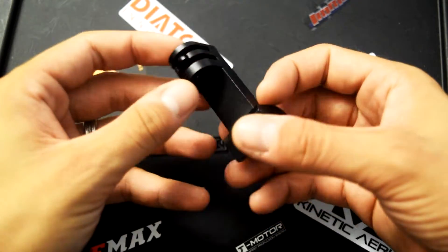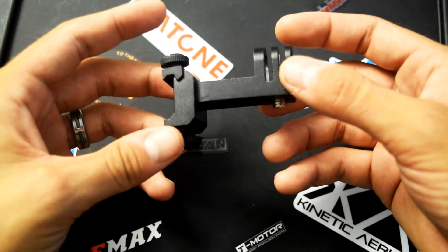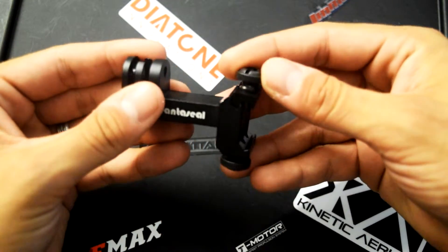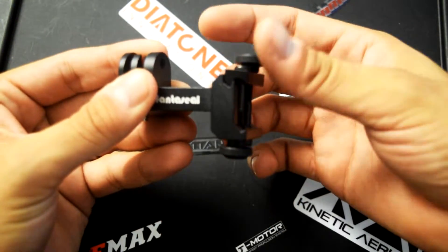Welcome back. Today I'm reviewing this new GoPro mount by Fantaseal. You can find this mount on Amazon and snatch it up for about $15, which is totally worth it in my opinion for what you get.